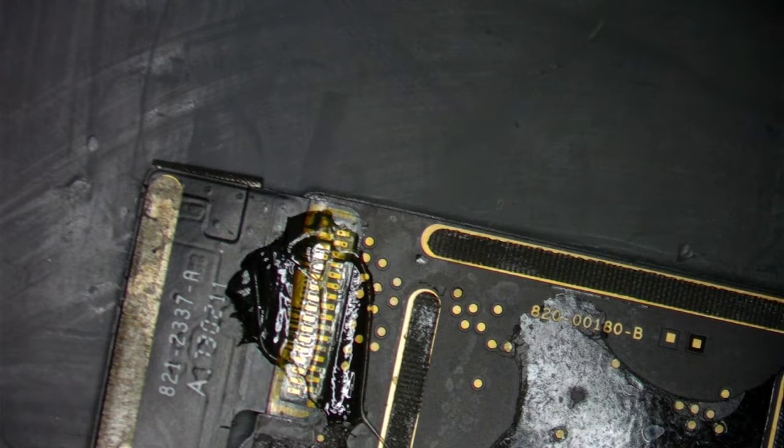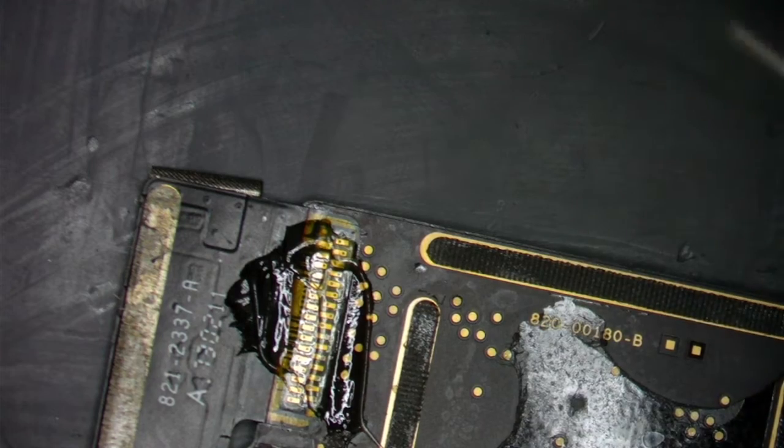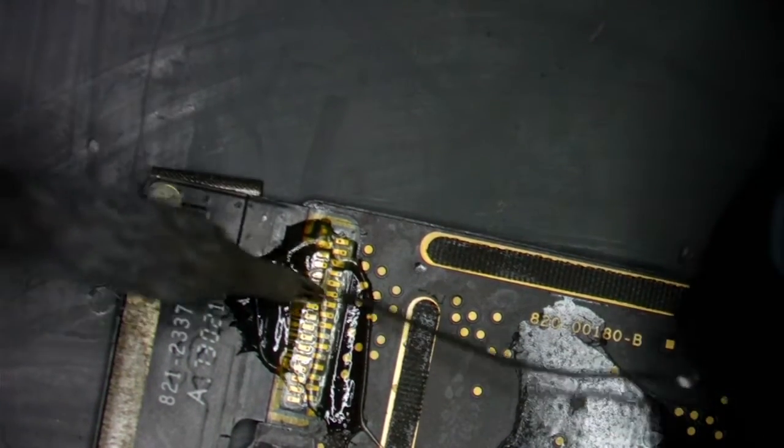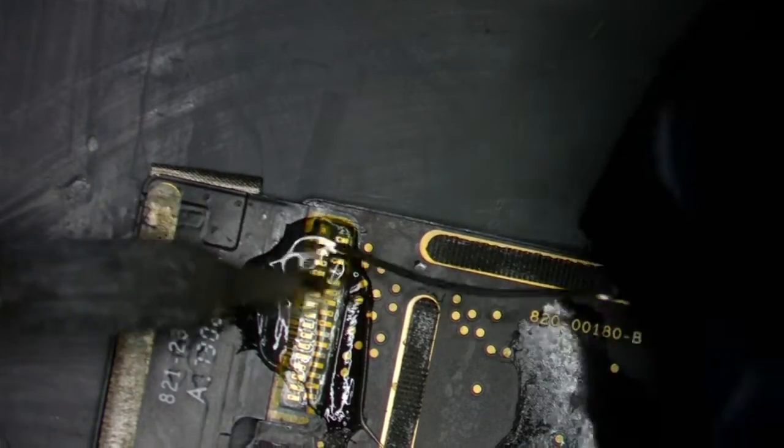We're going to grab our 138° solder. There we go, we got our tip ready to go. I'm going to flip this right here and get that ready for pulling.